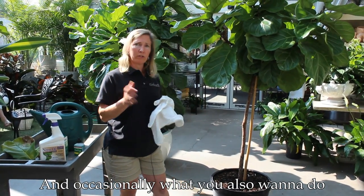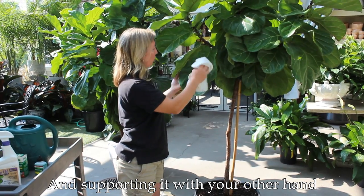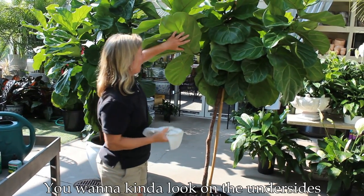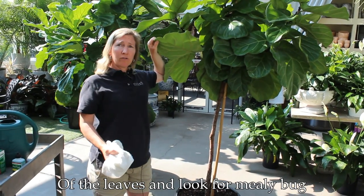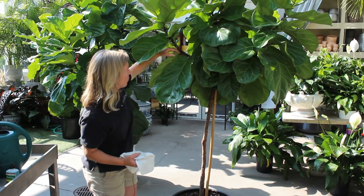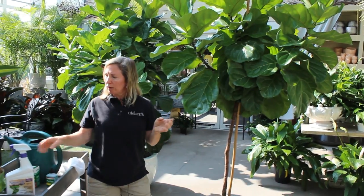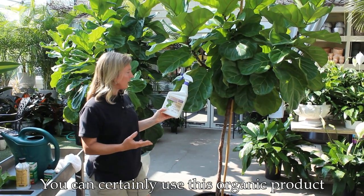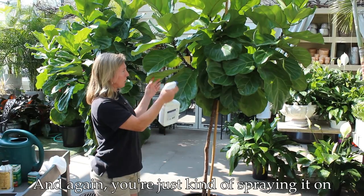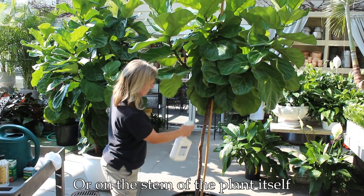Occasionally you also want to clean the leaves of your fiddle leaf by taking a damp towel, supporting the leaf with your other hand, and just wiping over it. While you're doing this cleaning, look on the undersides of the leaves for mealybug — it's a soft, white and cottony insect that likes to hide on the undersides or in the crevices of the plant. It's a good time to look for any insects at all. If you do see something, you can use this organic product called neem oil, which takes care of any insects or fungus. Spray it on the underside of the plant or on the stem itself, as that's typically where they hide.